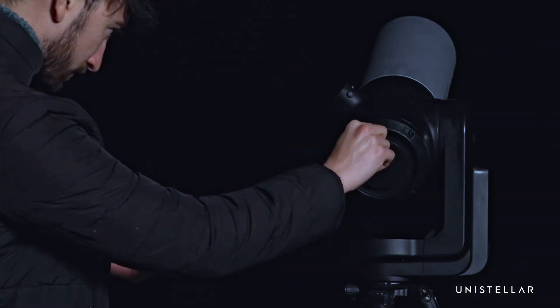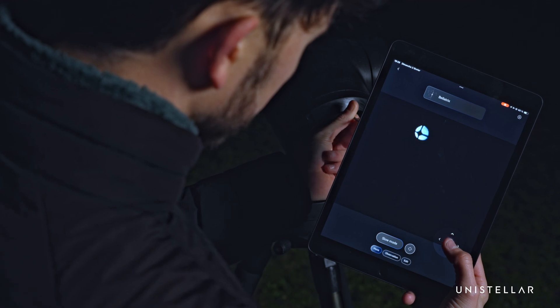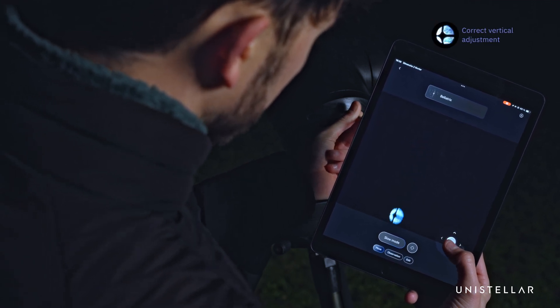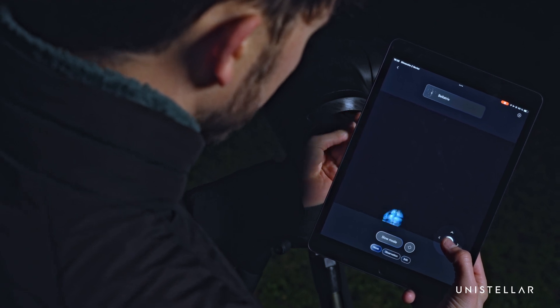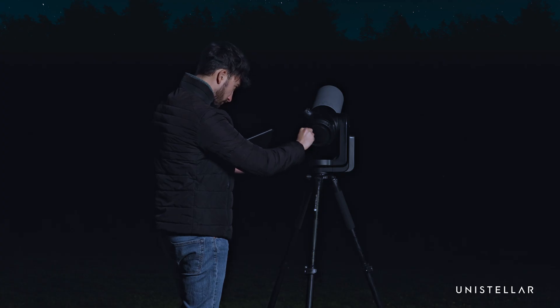If the cross is too low, turn the top screw clockwise — the star will move up. Use the joystick to recenter it. Repeat until the cross is centered. If the cross is too high, turn the screw counterclockwise. Turn the screw slowly and use the joystick to keep the star in view.